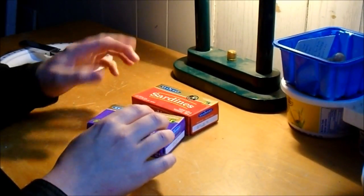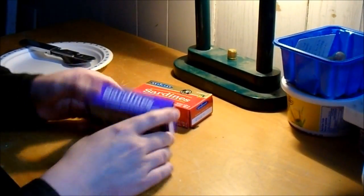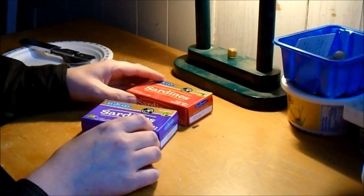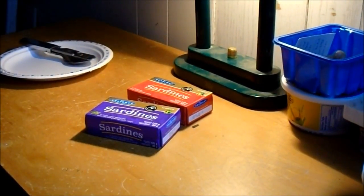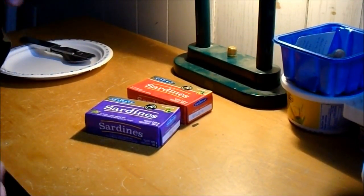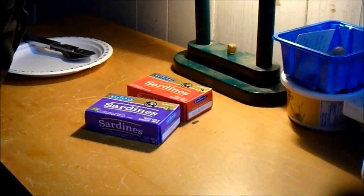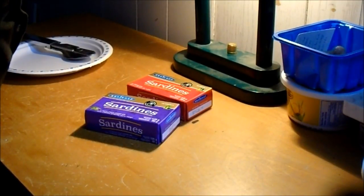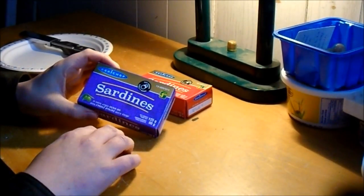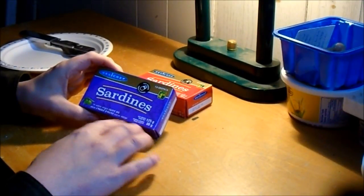I noticed they had two different varieties: one in olive oil and one in soy oil. They're both a product of Morocco, which is not super appealing or anything. The can is 90 grams drained, 125 grams total.